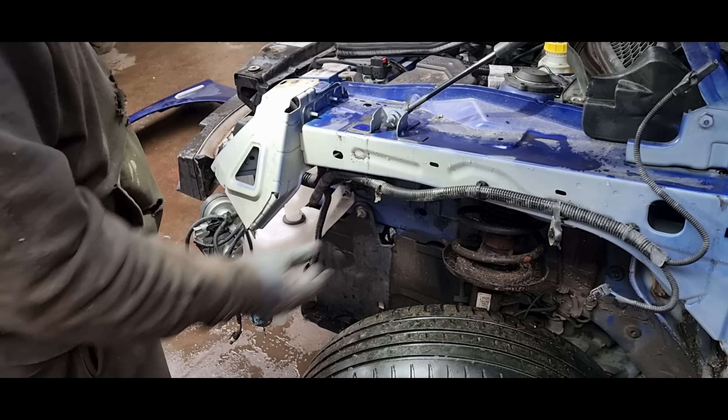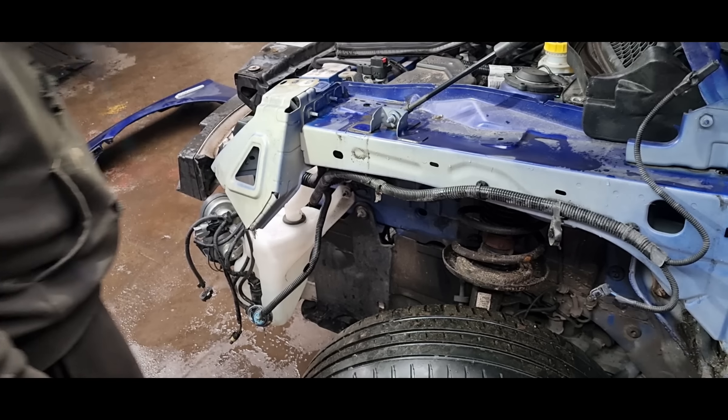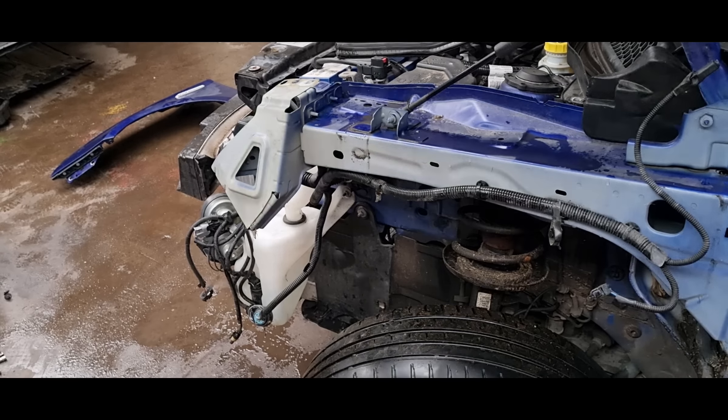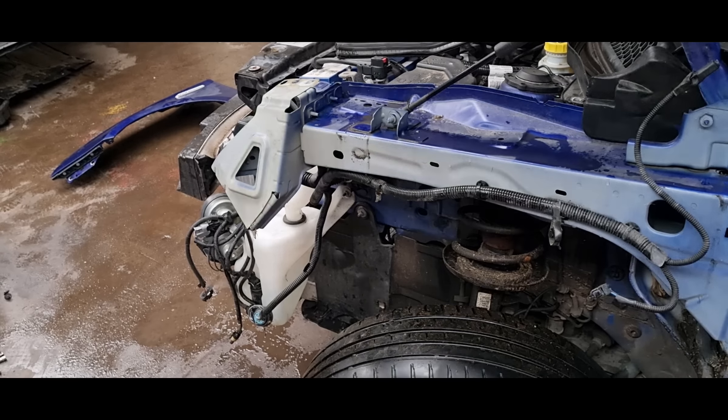Oops, forgot to record the wing being removed in full shot. Getting all under here — there might be some things bent here, but at least that is changeable if needed, and it can also be straightened out because it's only a flimsy bit of metal.